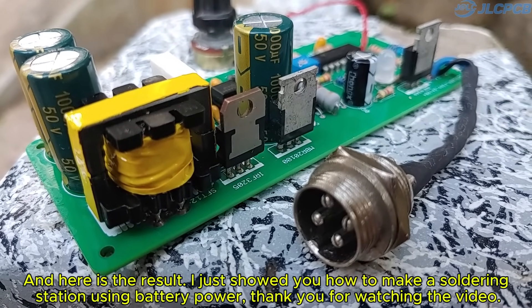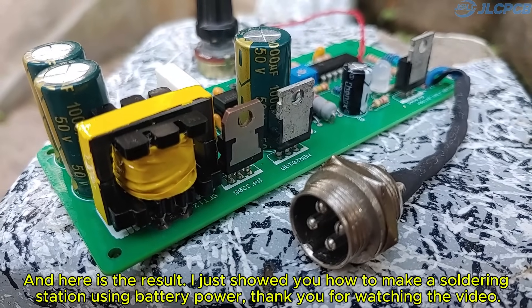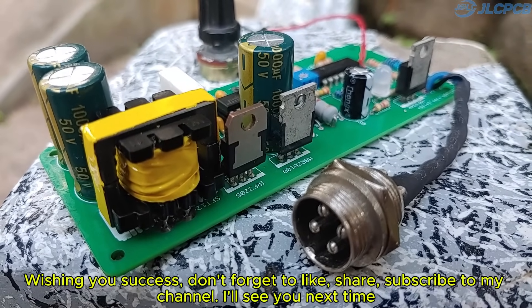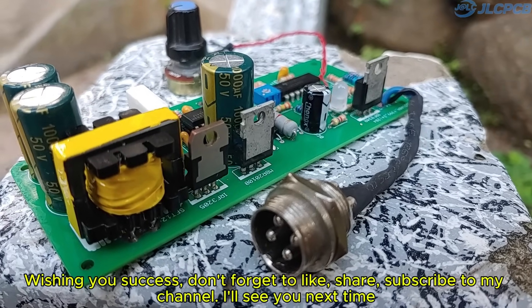And here is the result. I just showed you how to make a soldering station using battery power. Thank you for watching the video. Wishing you success. Don't forget to like, share, and subscribe to my channel.